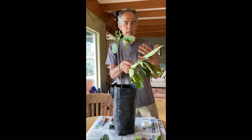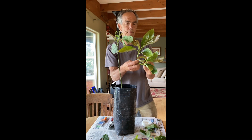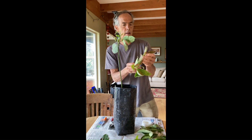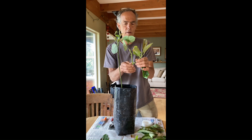Now that I've talked about timing of the scion wood and the stock, I'm going to show you how we prepare it. Some people clip the leaf stems off — we break them off and wrap everything in parafilm. A lot of times when I get the tender tip, if it's too tender, you just cut the top off the branches.